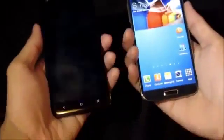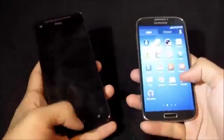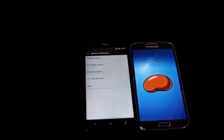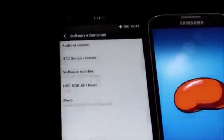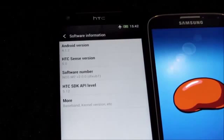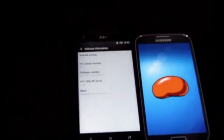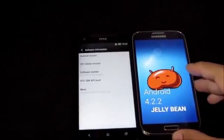Build quality isn't everything — comfort and software matter too. Out of the box, the HTC Butterfly runs Android 4.1.2 Jelly Bean, though a custom ROM with Sense 5 is currently installed, with the official Android 4.2.2 with Sense 5 update coming soon. The Galaxy S4 ships with Android 4.2.2 Jelly Bean out of the box.